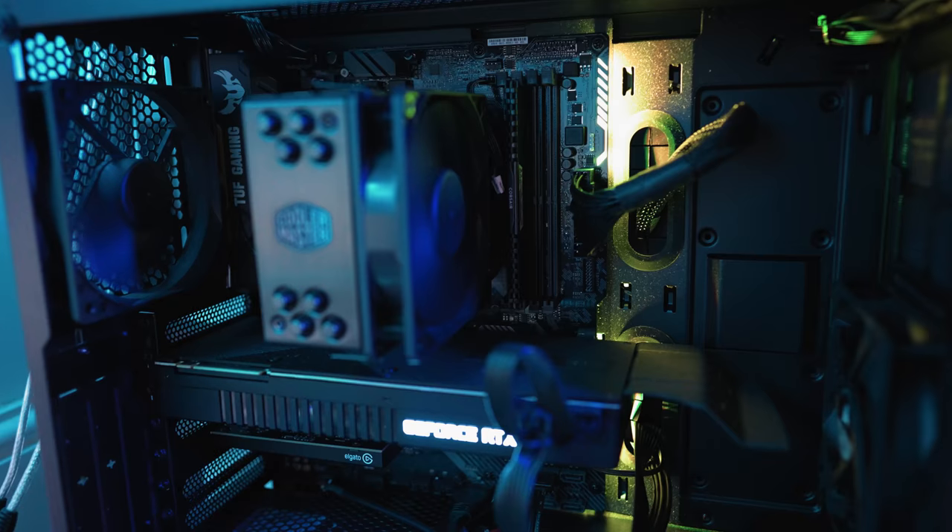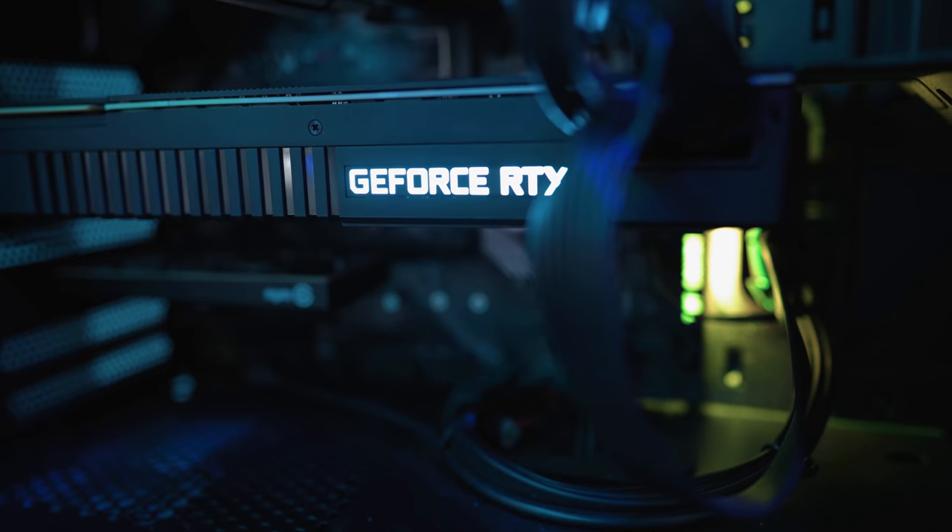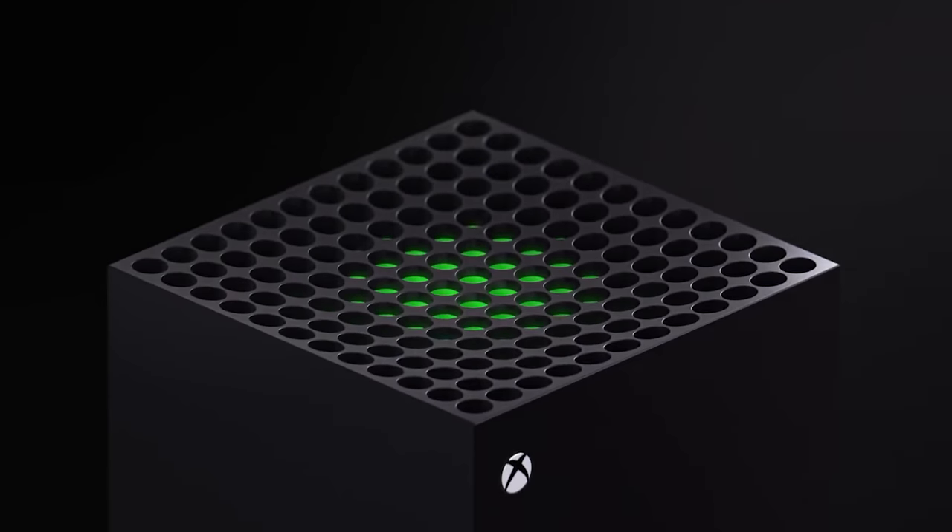Over in PC land I'm also running a Ryzen 5 2600 — nothing special, but we've got 16 gig of memory and a GeForce RTX 2080. To be honest I haven't really been using it that much lately as I've also got the new Xbox Series X, which I mostly play on now — I just find it nicer to chill out on the sofa rather than sit in the same chair I'm at most days. But it's due an upgrade anyway given that I can push it up to 240Hz with the Samsung screen.